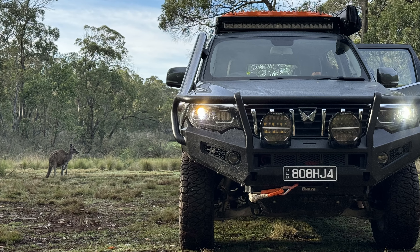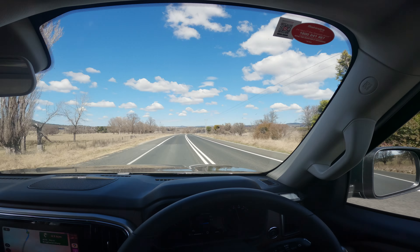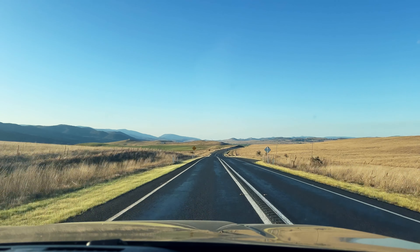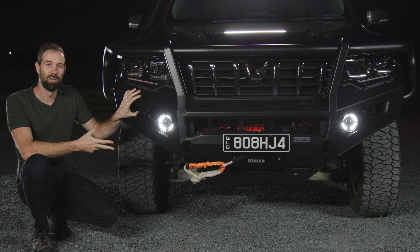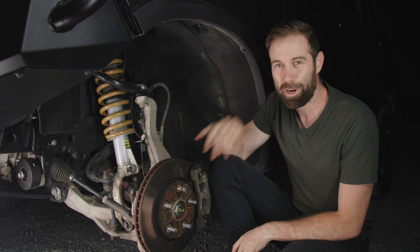In Australia we also need to think about roo protection, which I've never had that issue but it feels like a bit of insurance having something solid on the front. So the only thing we need to think about with the front of the vehicle is the weight, which is what we'll talk about next — underneath the vehicle.